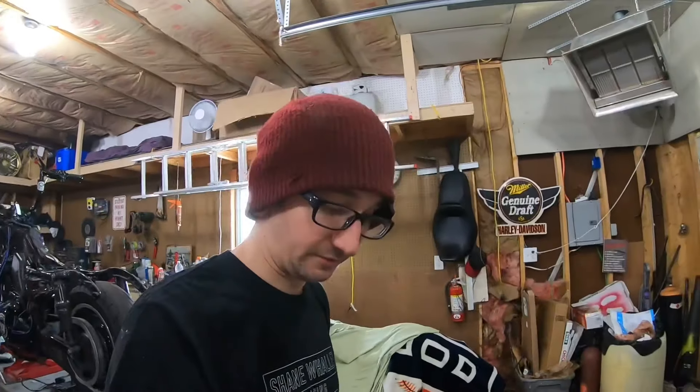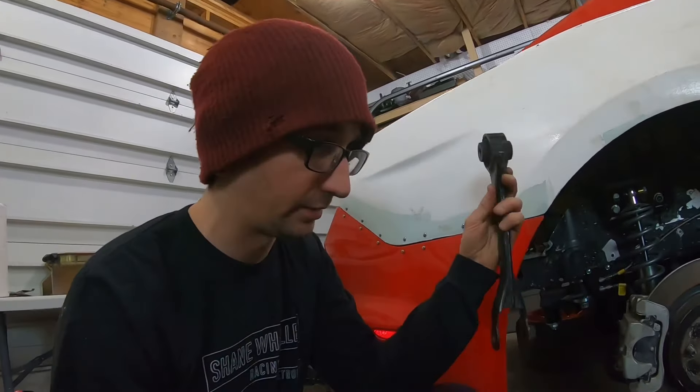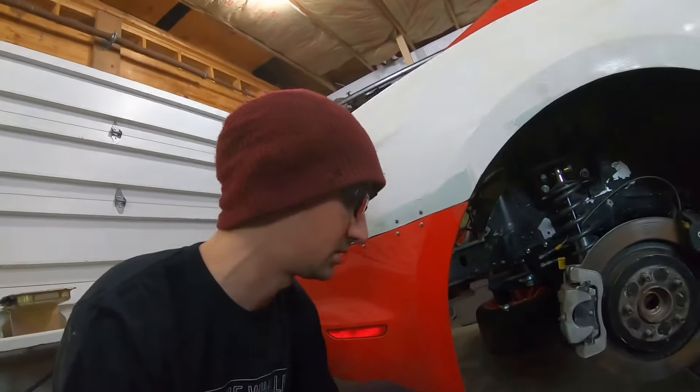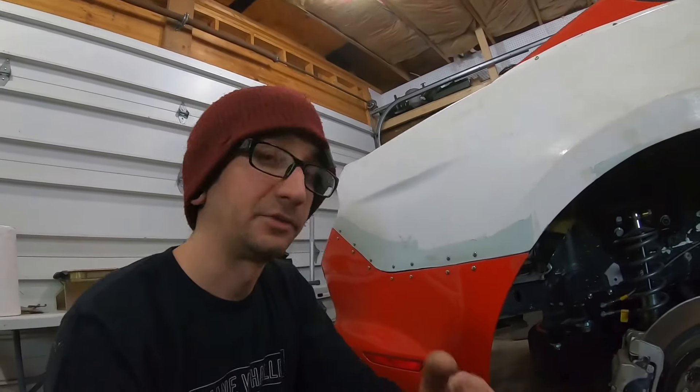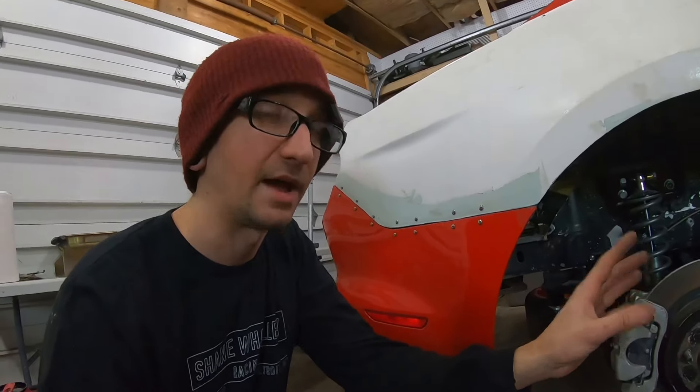Another thing I forgot is that I built parts for this car a long time ago that were on my list of things to get — toe arms and vertical links. I totally forgot that I actually built toe arms and vertical links for this thing about a year and a half ago, and they've been sitting up on that bench.